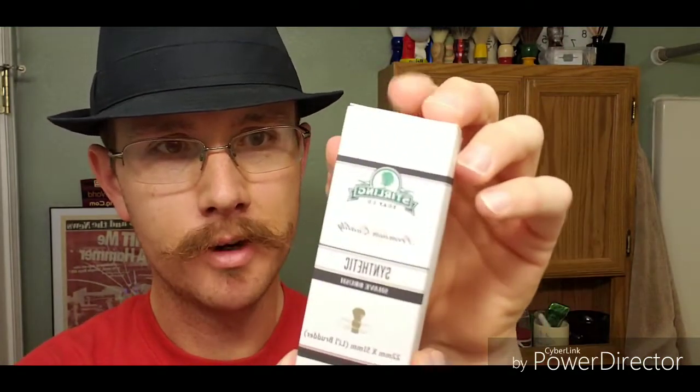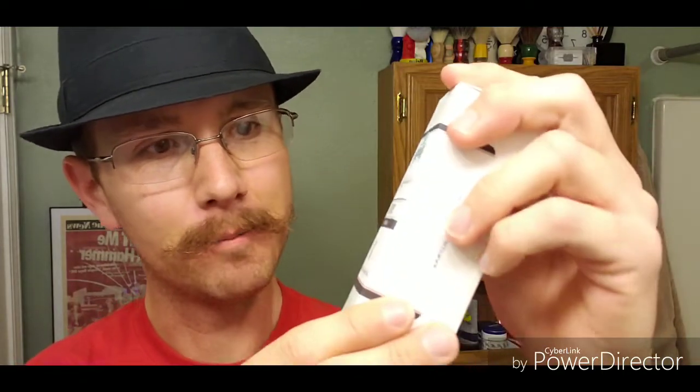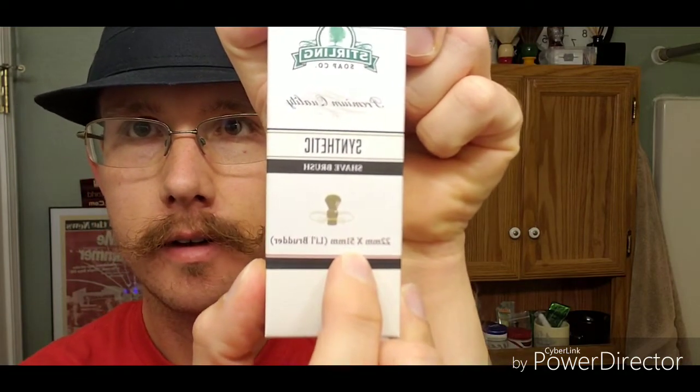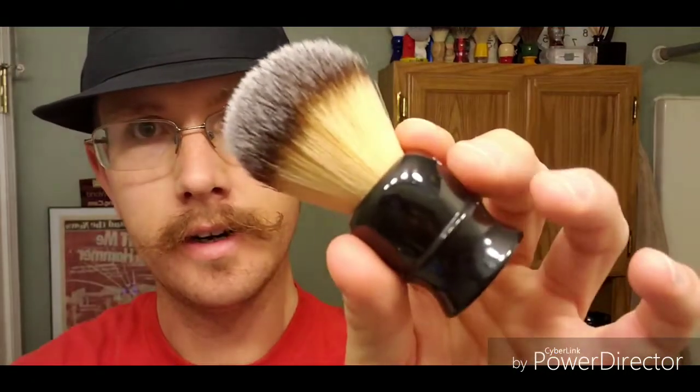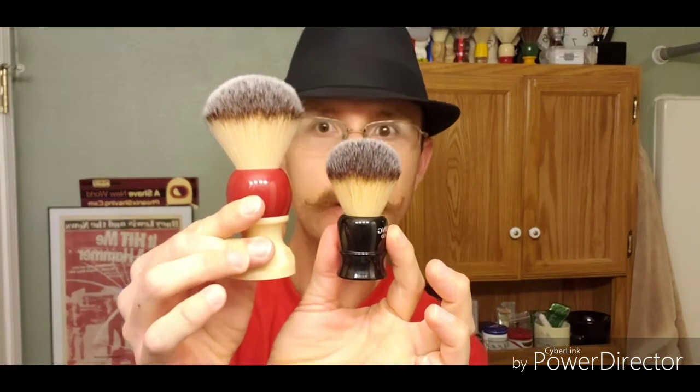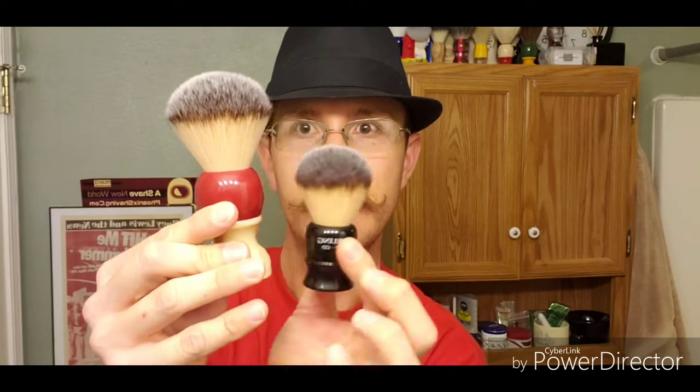The brush I'll be using today will be my Sterling Soap Company's synthetic 22 millimeter 'Little Brother.' I got this for Christmas from my big brother, so I find that pretty suiting. It's a 22 millimeter knot and a 51 millimeter loft I believe. For comparison purposes, let me put my Atomic Rocket next to it — see how much bigger that brush is? It's about as long as the handle itself. 22 against a 26.